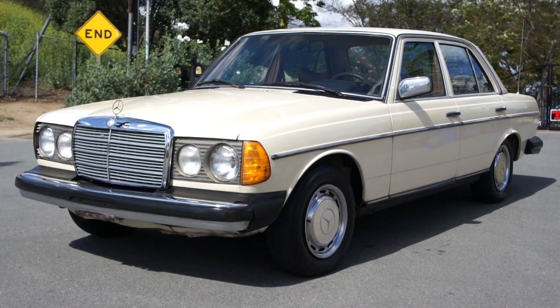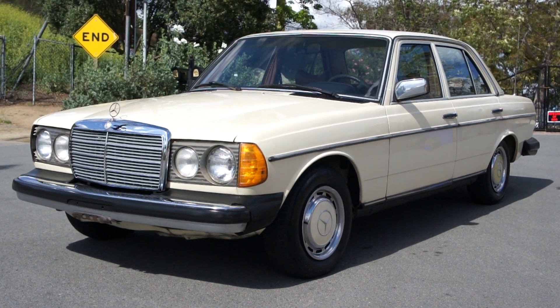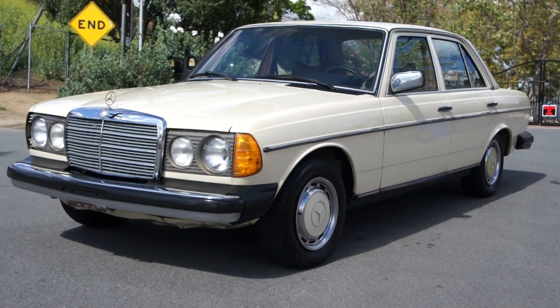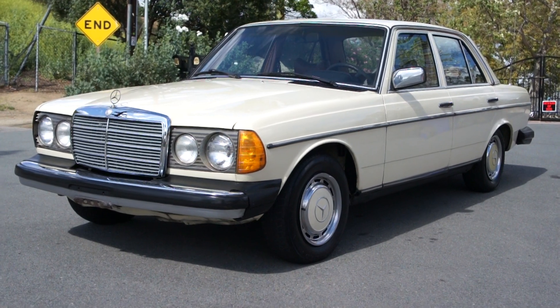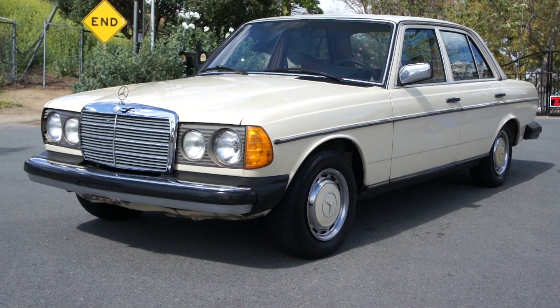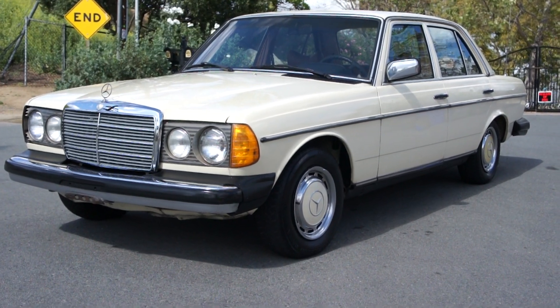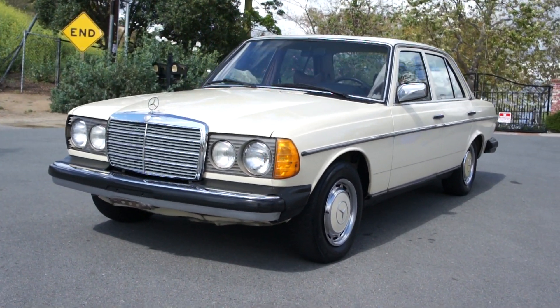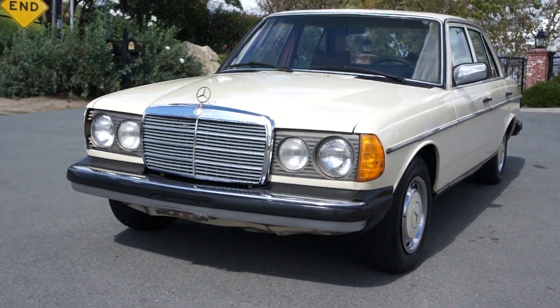What I got here today is a 1980 Mercedes-Benz 240D in the 4-speed model with air conditioning. Very rare combination, very cool car. You can call me anytime. My name's Nathan. It's 406-544-6919.